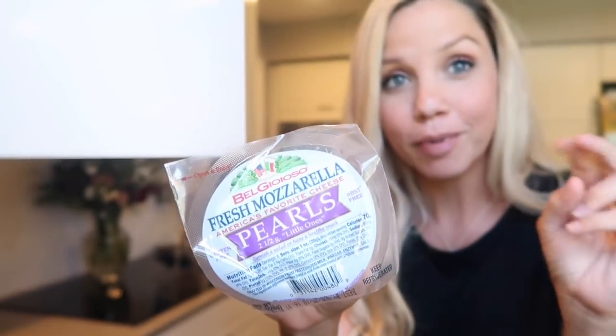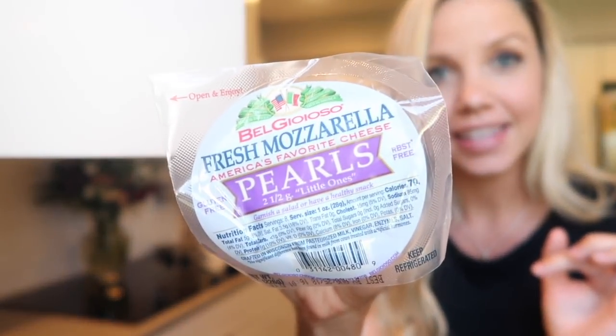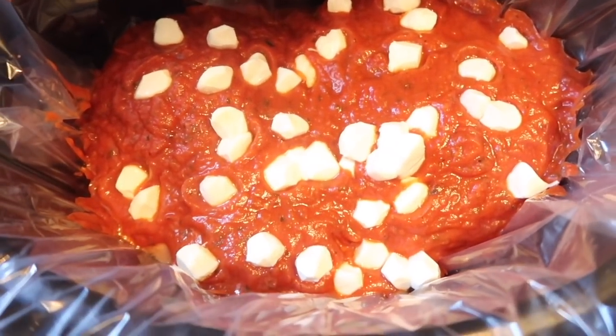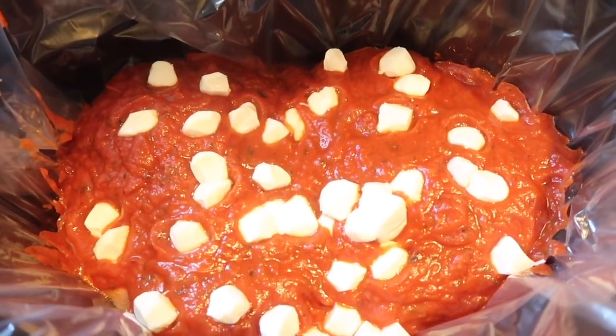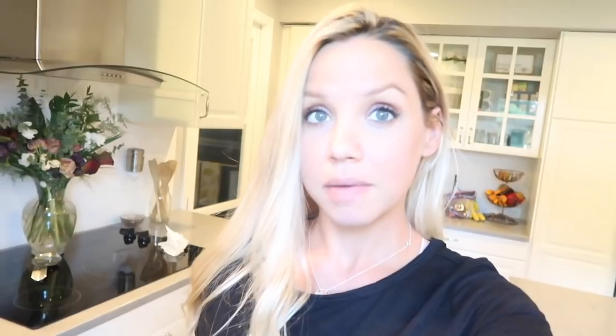I also have stuff to make some gluten-free garlic bread and a little side salad to go with it. These are the mozzarella pearls I'm adding in right now. We like cheese in this family so I may wind up adding some fresh mozzarella at the end. I'm going to make pasta with this as well — I make the pasta according to the box at the end and then mix it all in, adding more sauce if needed.